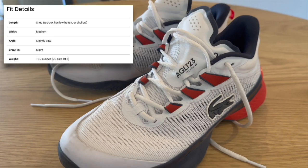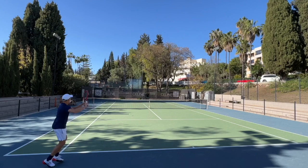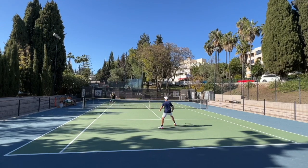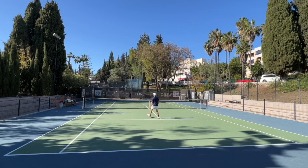The fit is slightly short, so I'd recommend ordering a half size up — that worked great for me. The width and arch are about medium. I didn't notice much of a break-in period. The weight in a US size 10.5 is 421 grams, which is a little on the heavier side, but they don't feel heavy when playing in them.